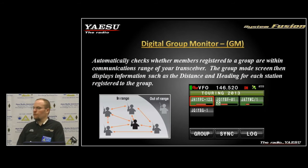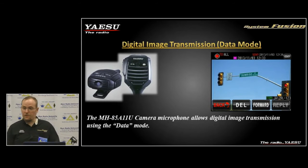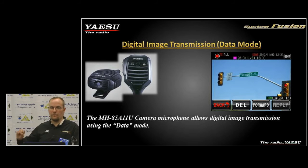We have a digital group monitor mode. Group monitor allows you to connect in digital narrow mode and transmit voice, text, and telemetry. When you join a group you can get RSSI information, so you can actually see how far a station is from running out of signal. We also have digital image transmission using the full-rate data mode, and texting also uses the full-rate data mode.